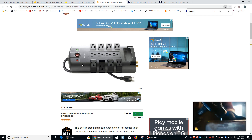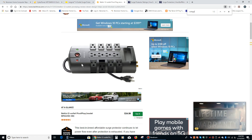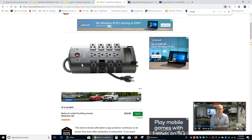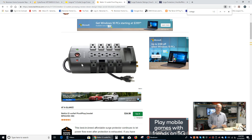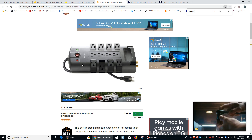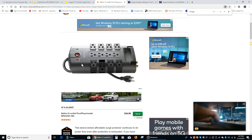Now what your surge protector cannot do is protect you against a spike of sufficient strength. So if you have a lightning strike on a transformer that you are living sufficiently close to, there is no surge protector that will protect you. Lightning is very, very strong and there's no surge protector that's going to protect you against every single lightning strike that diverts excess current into your home's electrical system. So if there's a really gnarly thunderstorm right over your house, it doesn't hurt to turn off the computer properly and then unplug it — that can save you a lot of headaches.